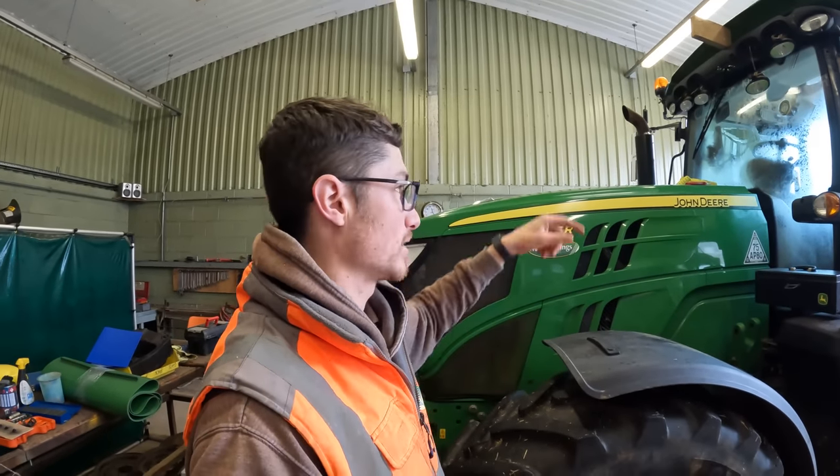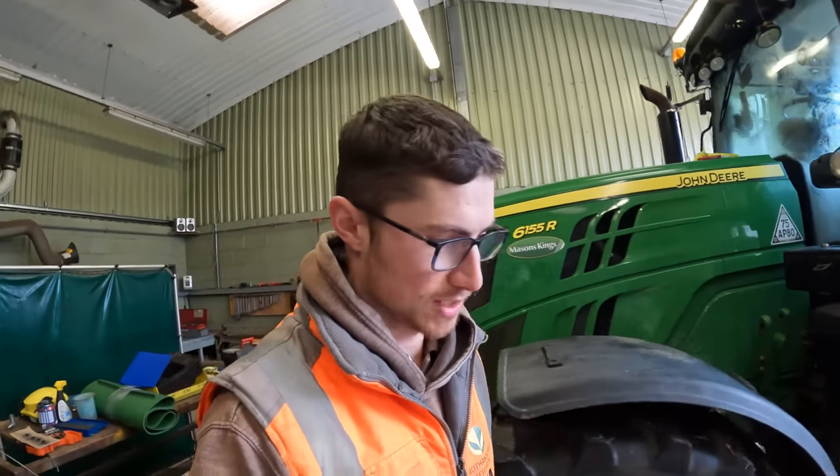Me and John have got to tag some calves in a minute and then we'll get back to this job, so let's go see some cows.